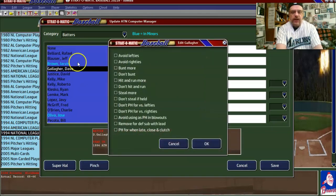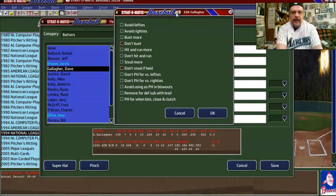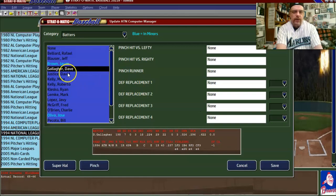I generally only do this for players that start the season on the roster, not for the guys starting on the bench. Dave Gallagher can bunt. It looks like the Braves are going to be a bunting team. I'll say 'don't steal if held' and let the computer decide on hit-and-run. He's got 198 at-bats, so I'll say 'avoid using as a pinch hitter in blowouts.'